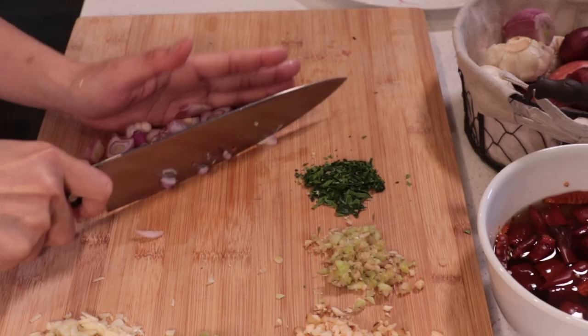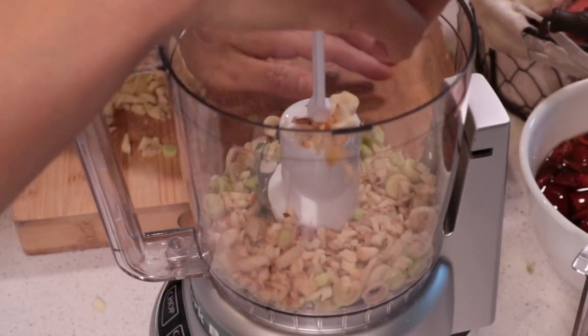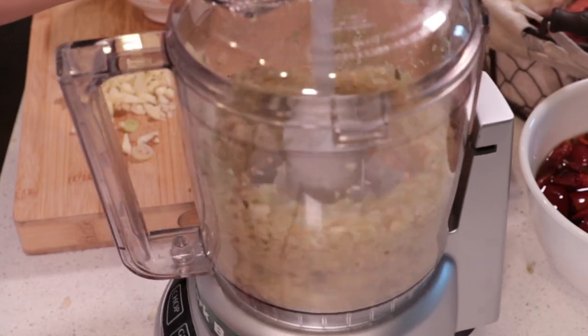Slice shallots and chop them. When you blend, add lemongrass and galangal first, then blend them together. They are harder than the other ingredients, that's why I like to do those first.